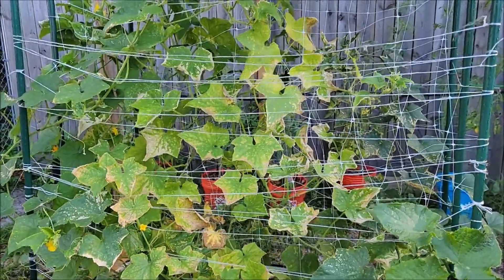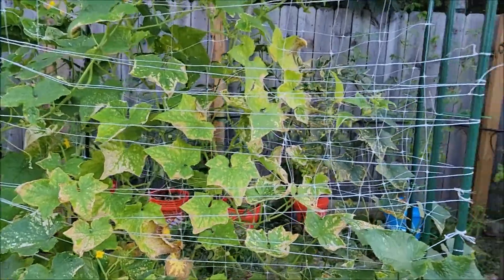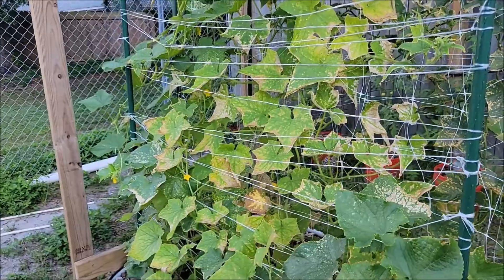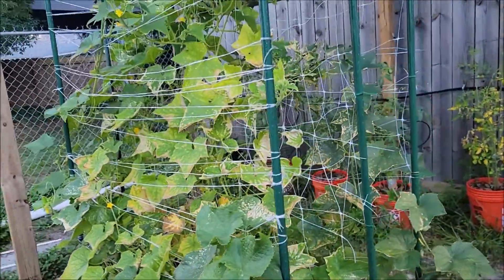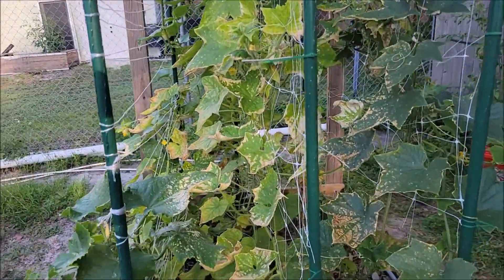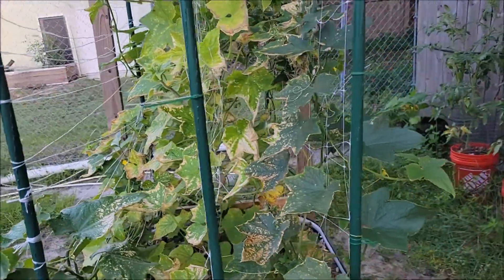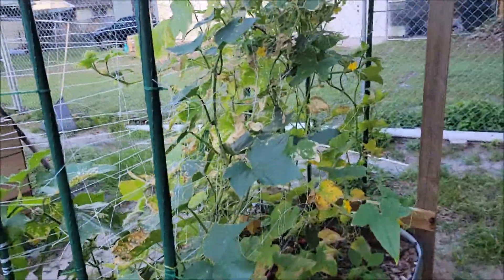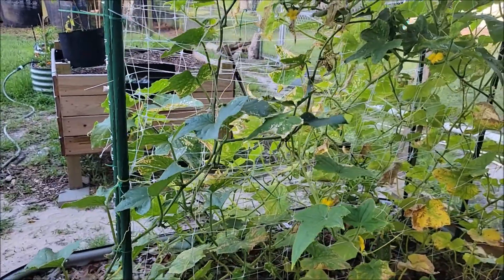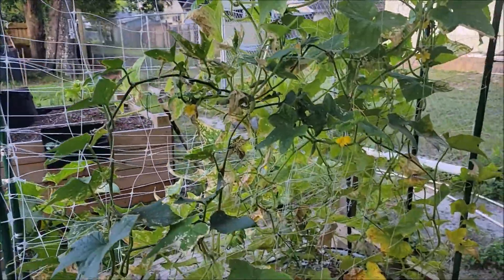The fix I found online said to get some dish soap, load it up, and spray down your plants. What they didn't say was that if you mix the concentration too much you will burn the crap out of your leaves, which is exactly what I've done. The leaves are burnt, the plants are looking sad, some of them are dying, but I do have new growth on the top.